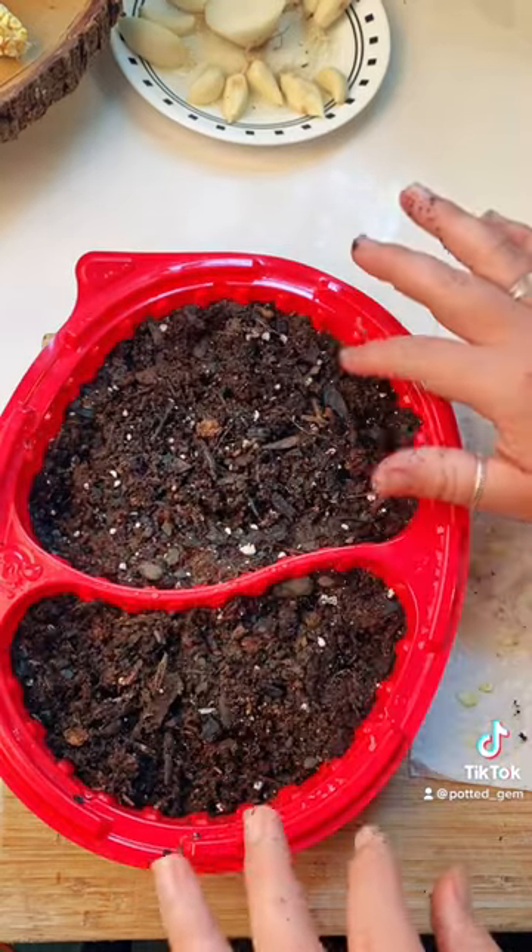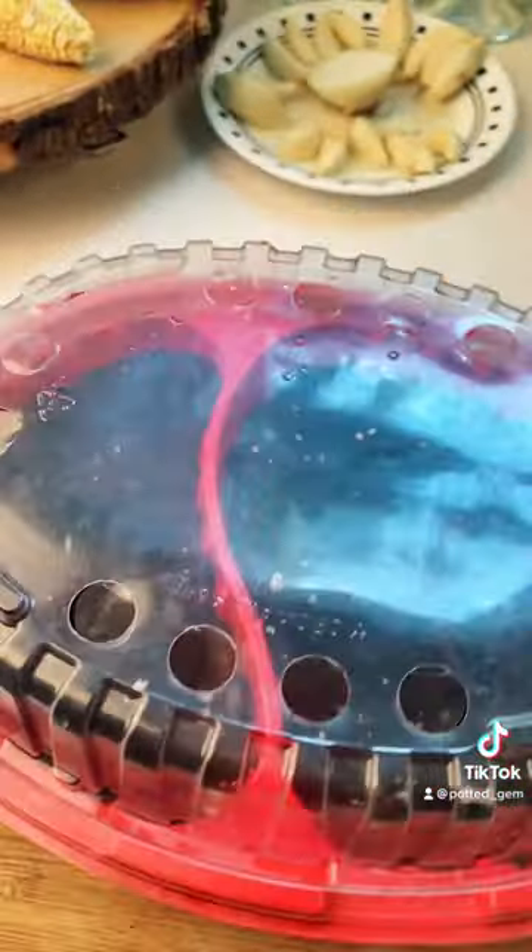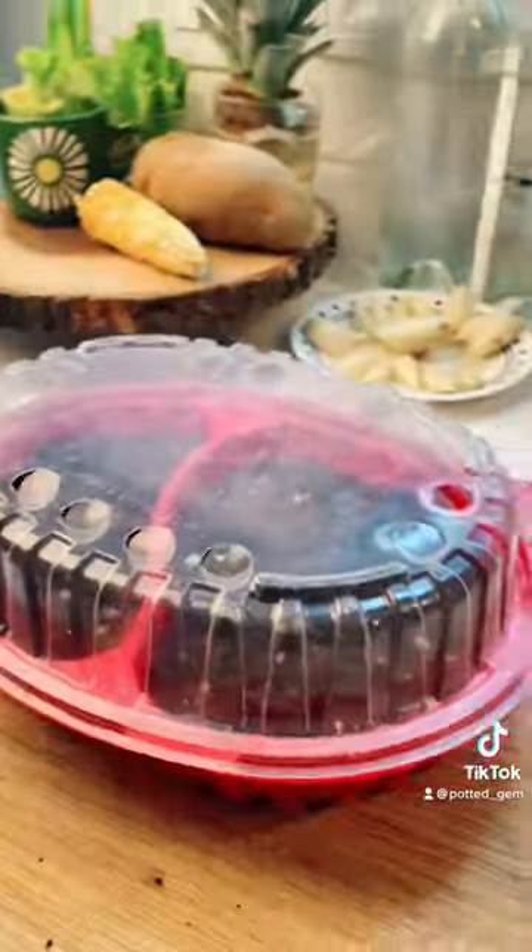Only lightly water when the top of the soil looks dry. Place in a warm sunny spot and voila!